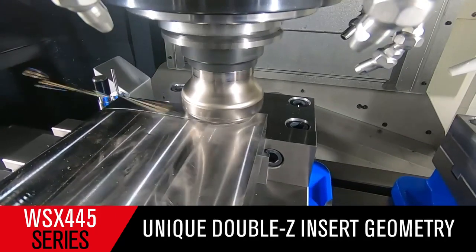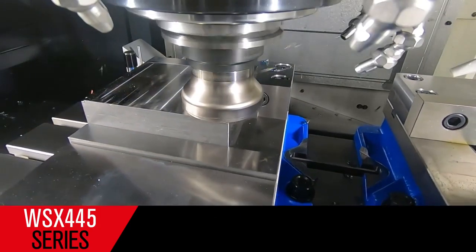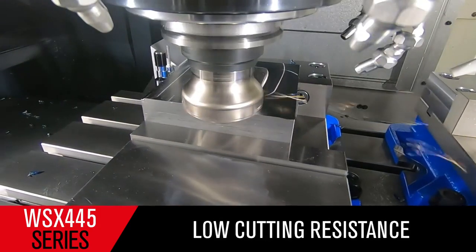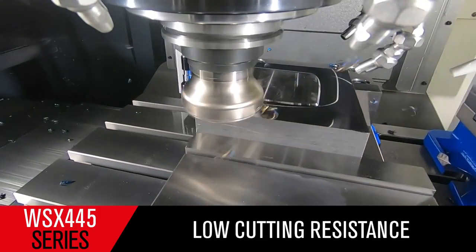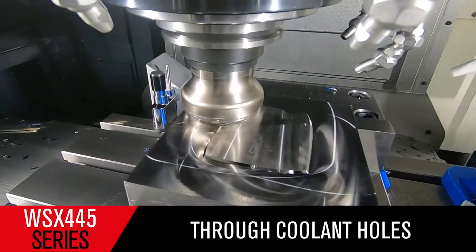Mitsubishi Materials' proprietary double-sided Z geometry insert features sharp cutting edges with lower cutting resistance, utilizing features of both conventional positive and negative rake inserts. Through coolant holes improve chip discharge and prevent chip welding.